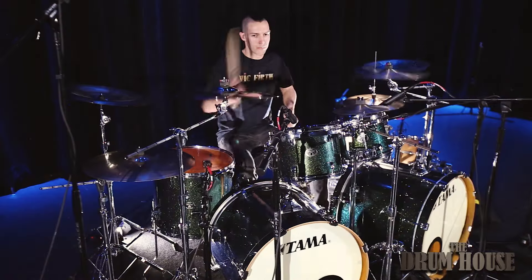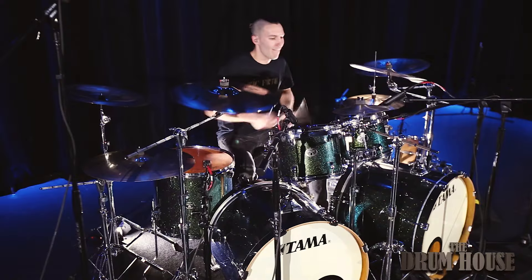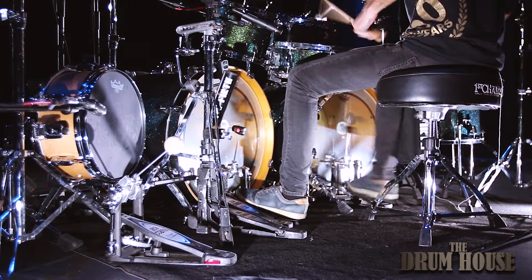I will cover all the topics from foot technique, pen technique, a very in-depth explanation of the secrets of the swivel technique, fills, and coordination — but not only.